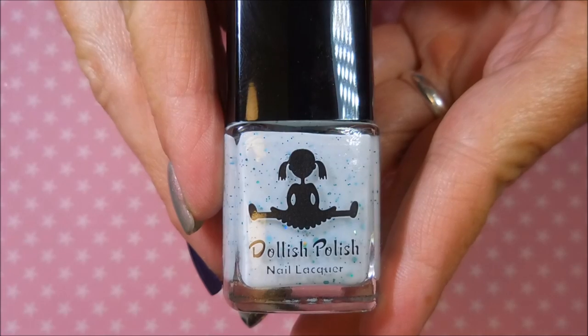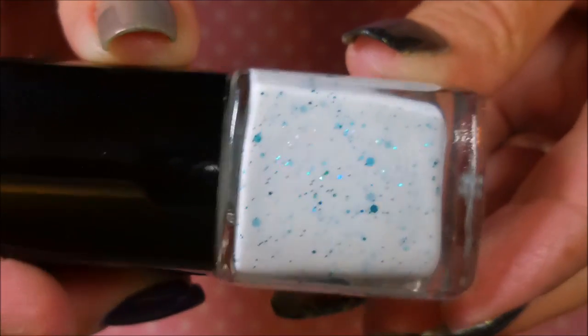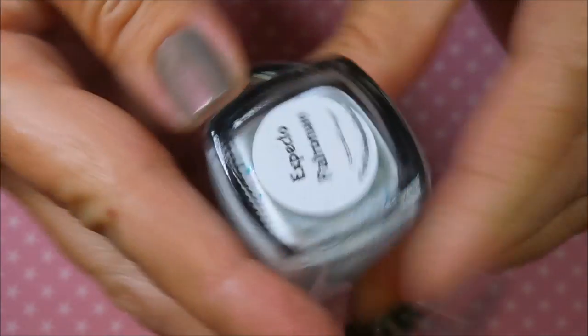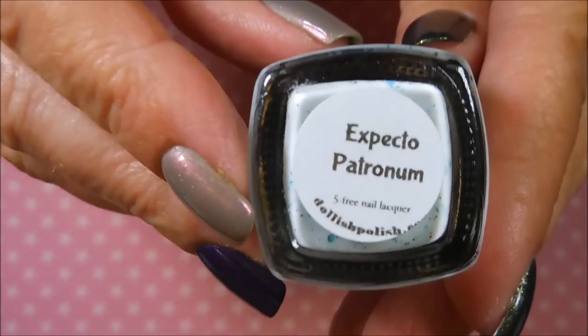Her bottles are so stinking cute and I love her little logo. This is a crelly mix and I've been wanting it for a long time, and I finally just broke down and bought it. This is Expecto Patronum — I probably have five, six, or seven polishes with the very same name but they're all so very different.